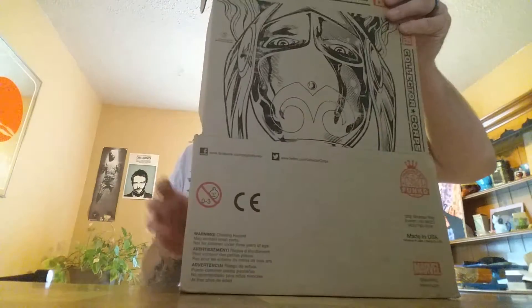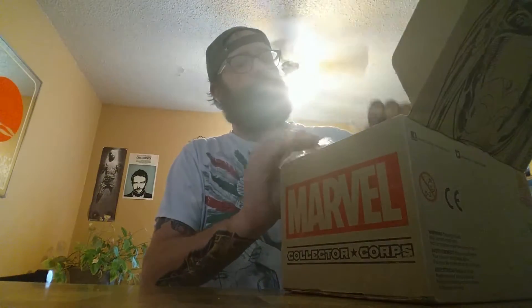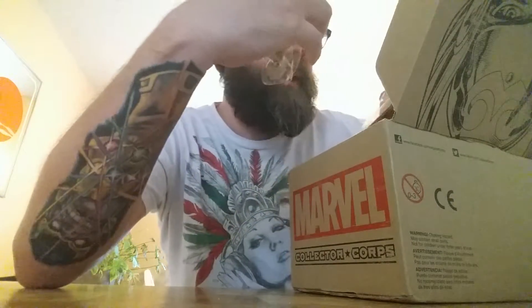Hey, what's up people! My Secret Wars unboxing — in case you live under a rock, you may not know what's in this box. For the other millions of people, we know what's up. First of all, each box comes with a pin and a patch.